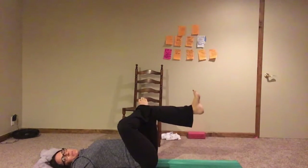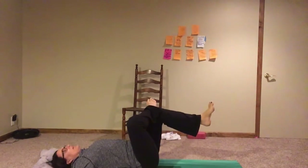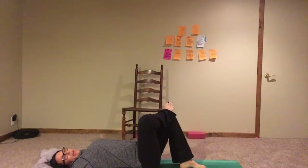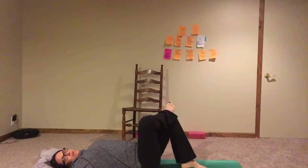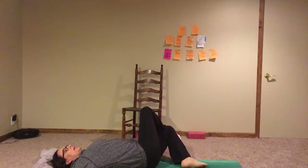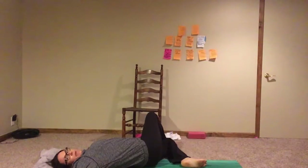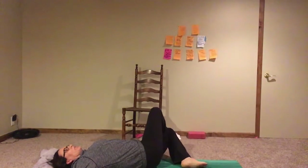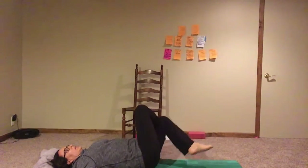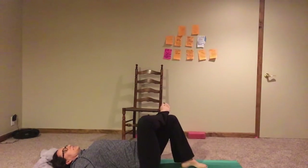I'm going to put my hands out to my side and hold this figure-four position. If it's too much, you can put that foot down on the ground. I'm going to turn this into a windshield wiper that helps strengthen the core while also stretching the hips. I'll put my foot down and demonstrate it this way first. My ankle is still on top of my knee — I'm going to drop my whole leg to the side, and my foot falls toward the floor.